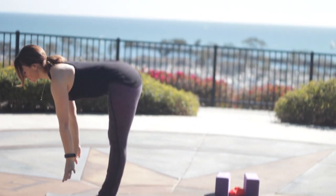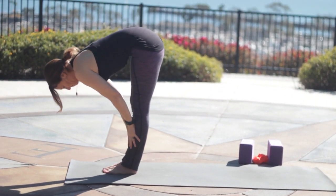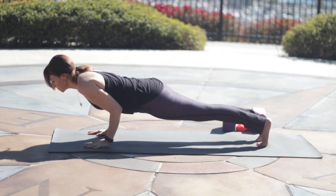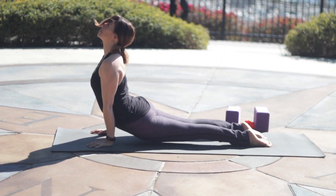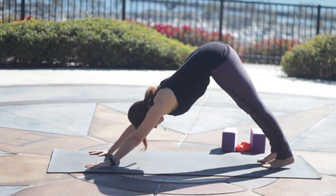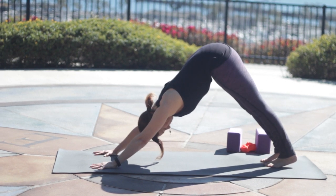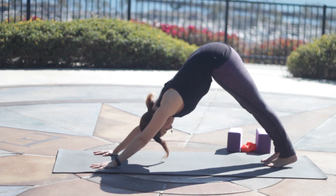Sweep the arms up. Exhale, and hinge from the hips to fold. Inhale, lengthen the spine. Exhale, and step back into plank and lower Chaturanga, knees up or down. Inhaling, Upward Facing Dog or Cobra. Exhale, lift the hips, Downward Facing Dog, stretch back. Pull the front ribs in as you find that length through the spine. The outer upper arms triceps are spinning back, the inner upper arms biceps spin toward the front. Long, smooth breaths in and out through the nose.